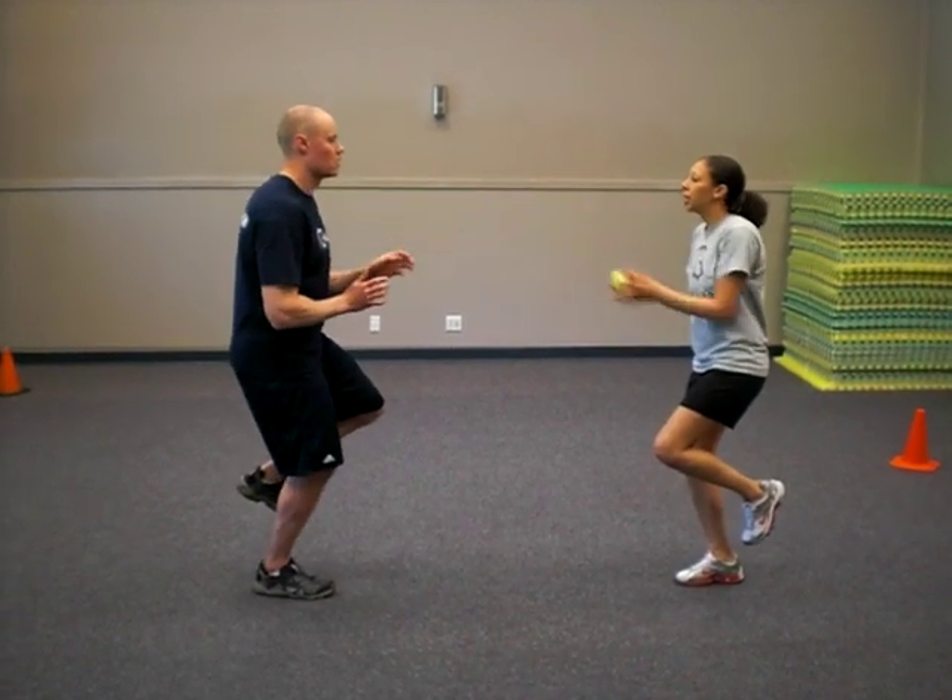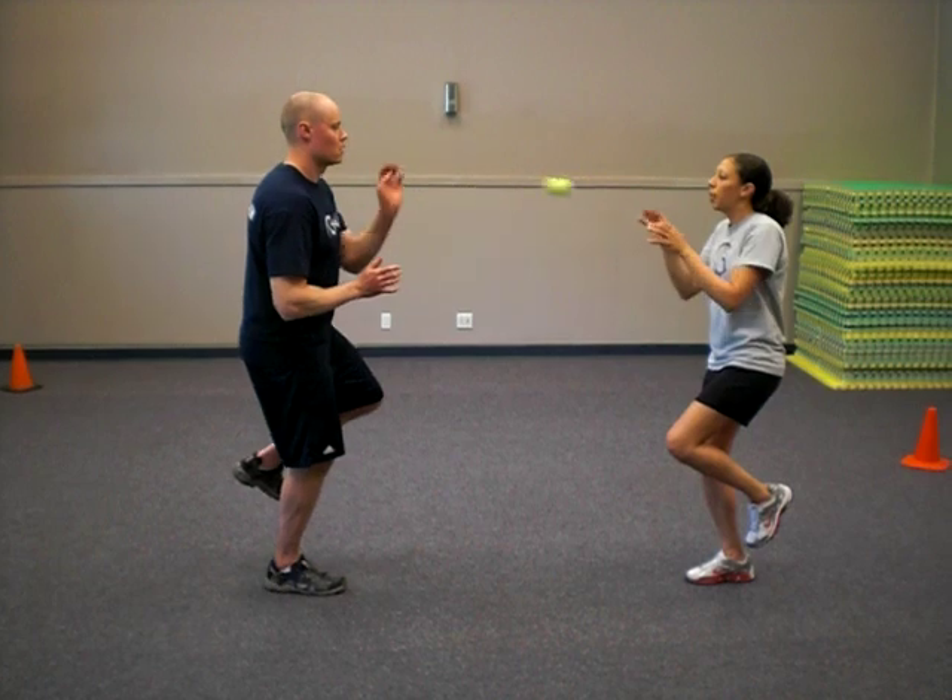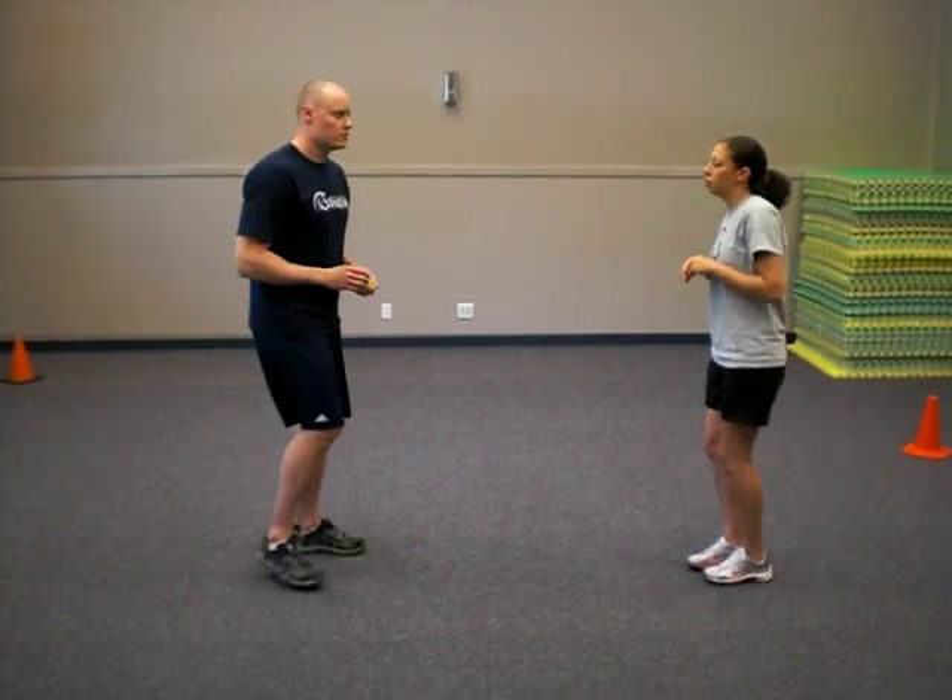Your knee is always going to be slightly bent, and we're going to solidify ourselves in our core and just pass to your partner. We'll do 10 per side.